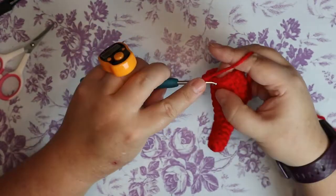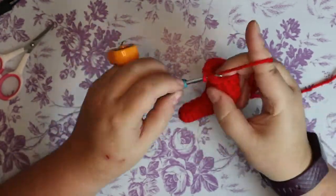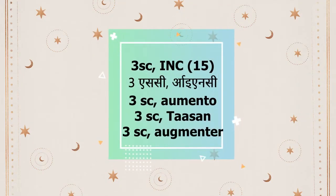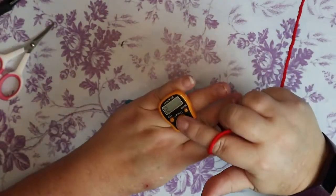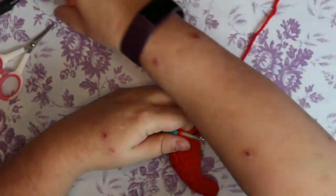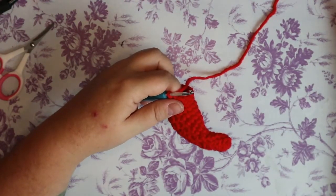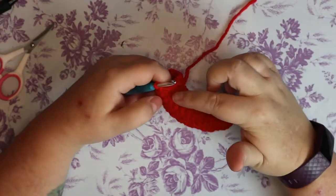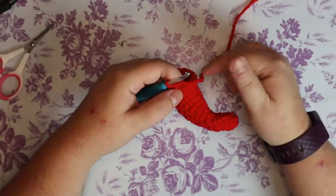Three single crochets and an increase of two single crochets in the same space, then three single crochets in the same space. Slip stitch, chain one. We're going to do an increase in this next row, bringing you up to 18 stitches — right now you have 15. The next row is going to use two different stitches during the increase.